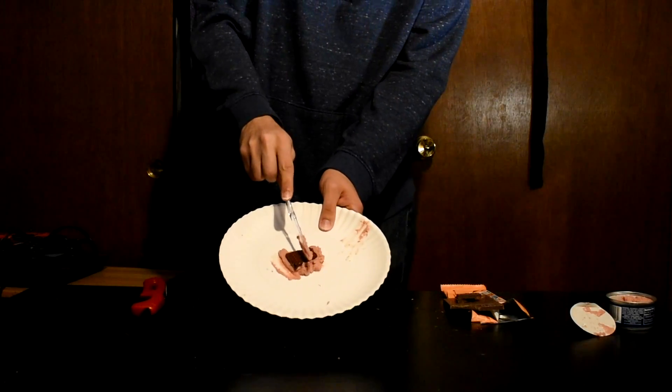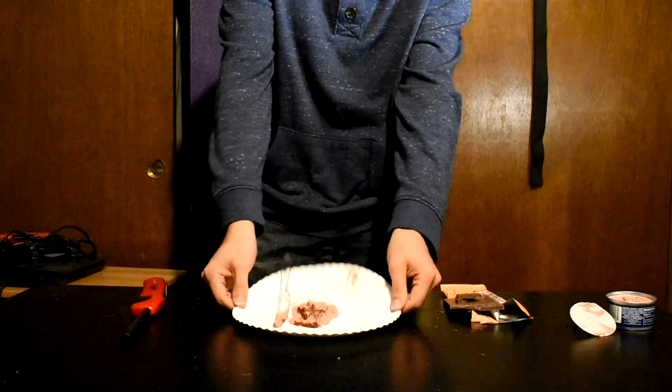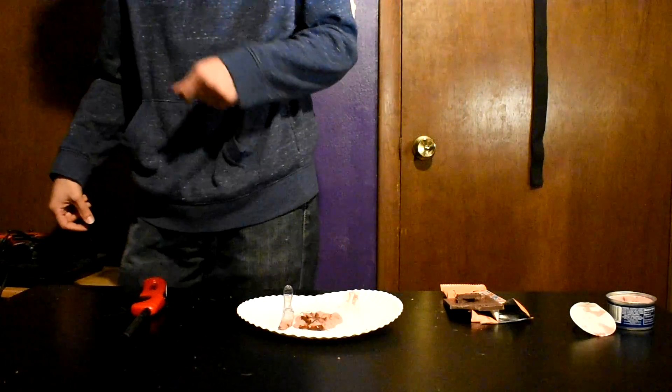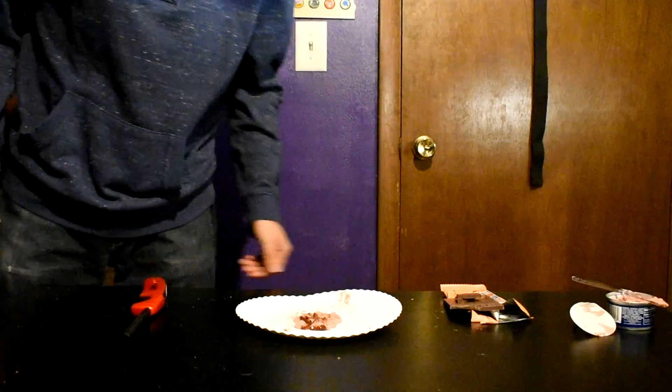Everyone knows it wouldn't be a Binging with Babish video without the cross section. I guess there will be no cross section, as Mr. Beast has definitely made the world's most unmeltable chocolate bar — and I definitely didn't make any user error in the process.